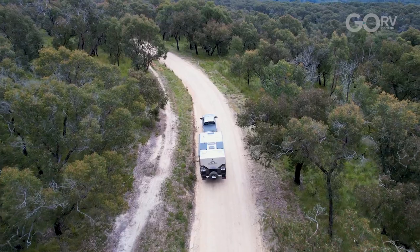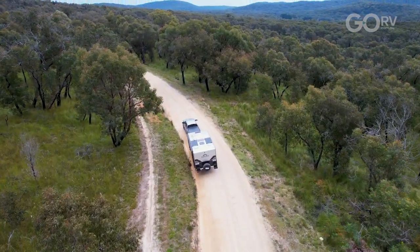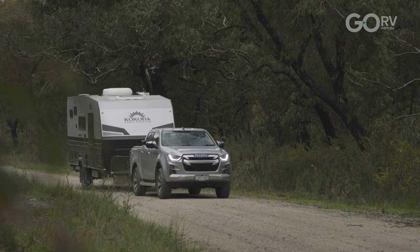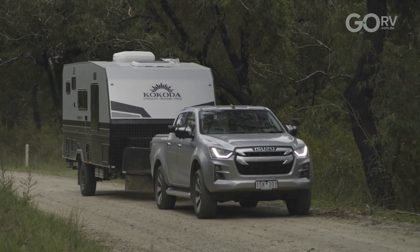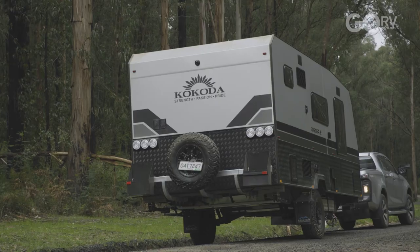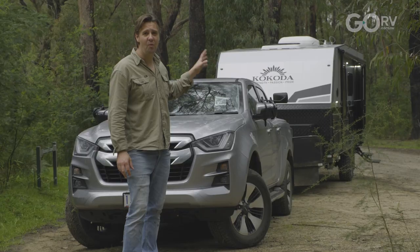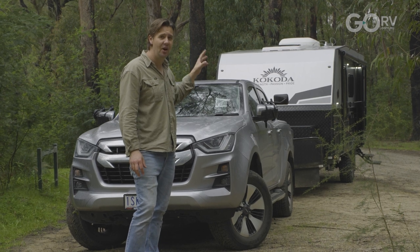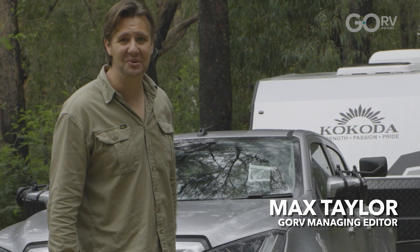In terms of how this caravan tows, there are really no problems whatsoever. I'm not using any load levelling equipment — it's literally straight on the tow bar. It has towed really well and here we are out in the bush. It's an absolutely miserable day, so I'm glad I've got the warm caravan to retreat to. Let's step inside the Digger 2 by Kokoda Caravans and see what it's all about.